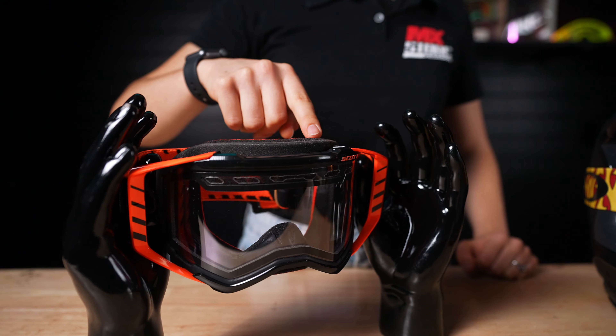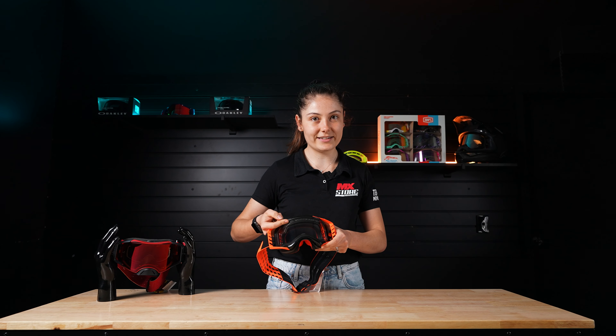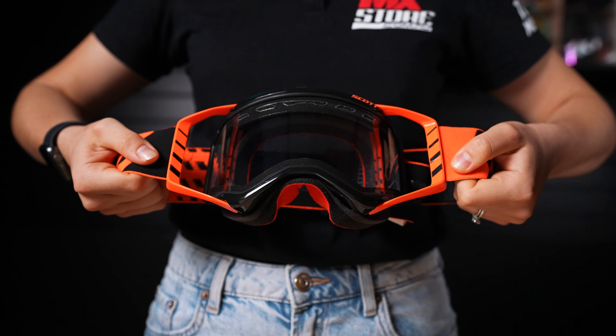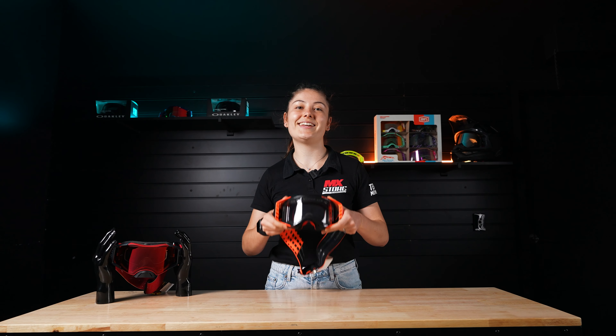This is an Enduro model of the Scott Prospect. It has triple-layer face foam, a vented Enduro lens, a wide field of view, and outriggers. That means the strap is attached to the outriggers rather than directly to the frame of the goggle, which allows for a more precise fit in the helmet.